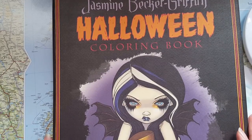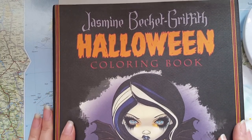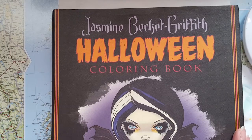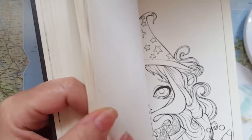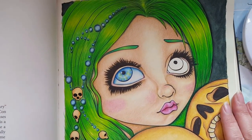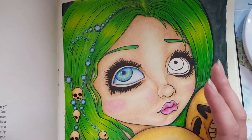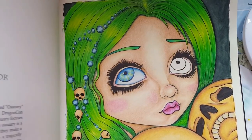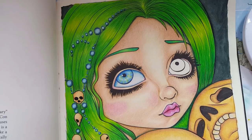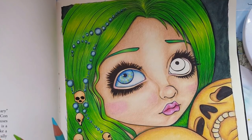Hi, this is May. I'm back and this time I want to show you how to color some eyes. I'll be coloring the eye in this Jasmine in a beautiful Griffith Halloween book. Jasmine is one of my favorite artists. I just love her and her girls have a lot of nice faces, usually very large faces too, and big eyes. These big eyes and large faces are awesome to color and to have fun with, so this is the type of eye I want to show you how I'm doing.